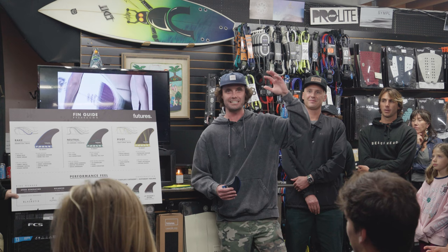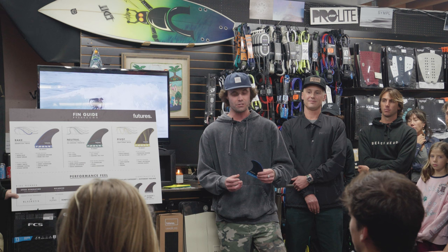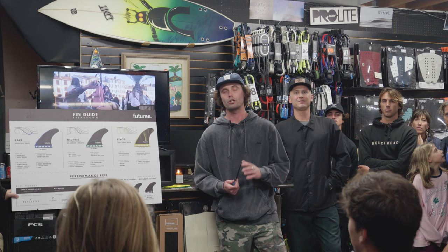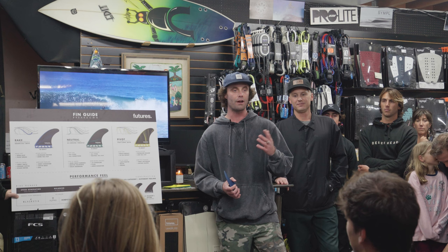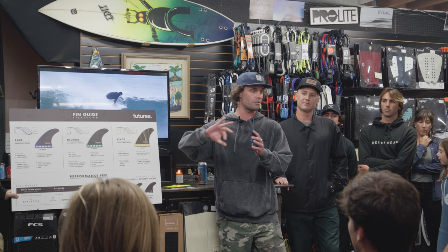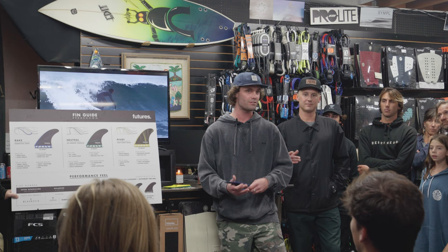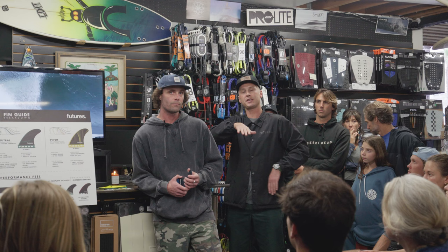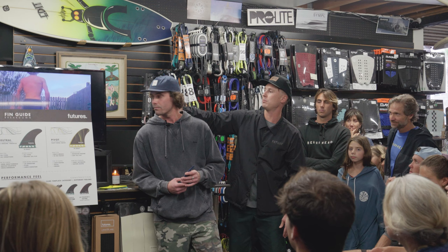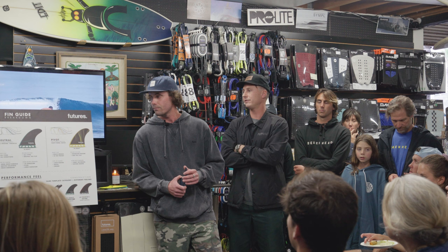For someone with a two to three board quiver who wants two to three fins to cover spots from Creek to Lowers to a day at Santu — a neutral is the perfect starting point for everywhere. F6, F8, or F4 for small waves is a great place to start to feel out the board. If the board feels too stiff and not turning sharp, go toward the pivot side of the templates. If it feels too loose — like speed wobbles — go to a raked fin. A raked fin is the equivalent of tight trucks on a skateboard, with a more drawn-out radius. The pivot is like loose trucks — the transfer is quicker.